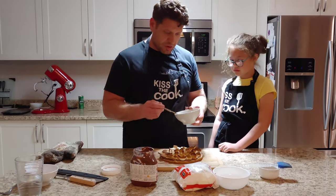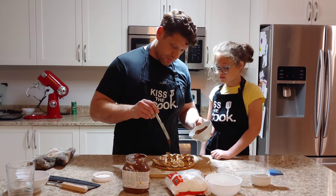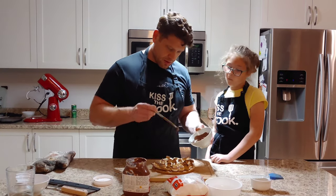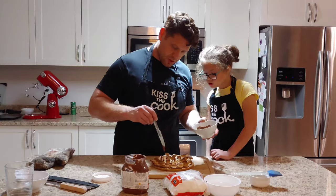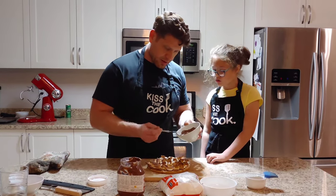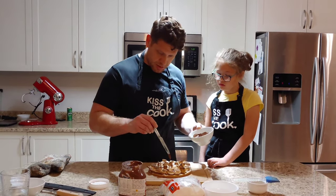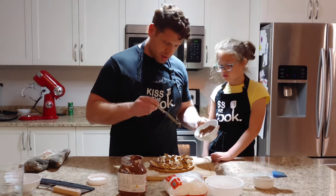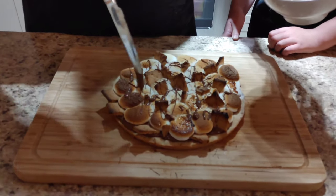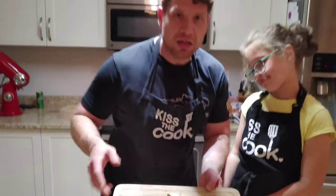I'm going to add just a little bit on top of that. Let's melt up some Nutella here and just add a little on top. I don't know if there's a better technique of doing this, but this is the way I do it. Our S'mores Pizza is ready — buon appetito, guys!